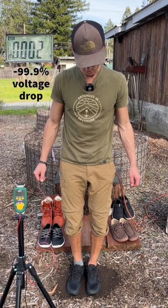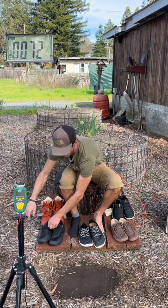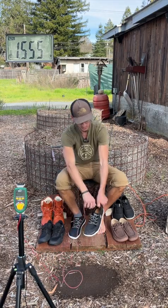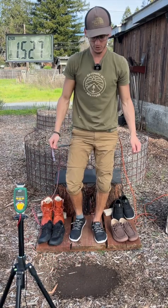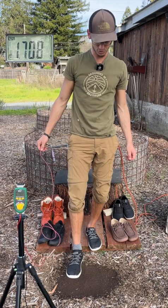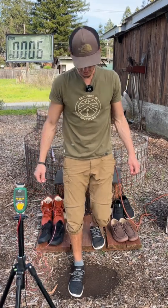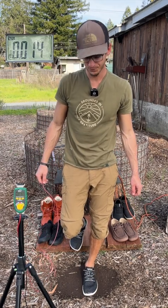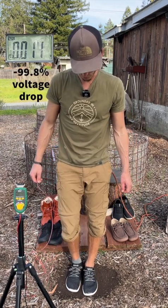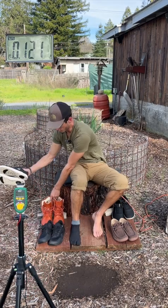The next shoe is by a company called Grounds. Standing up, voltage goes up, and now stepping down with the shoe wearing a sock to show the voltage drop potential there. Now stepping down with the shoe with no sock, and now stepping down with both feet on the earth to show the voltage drop. Devo barefoot.